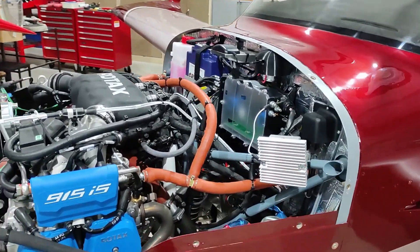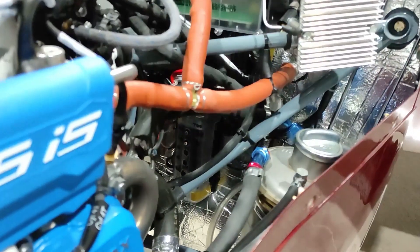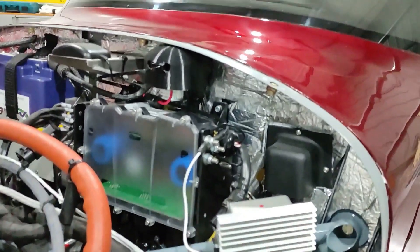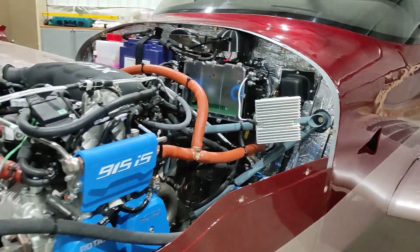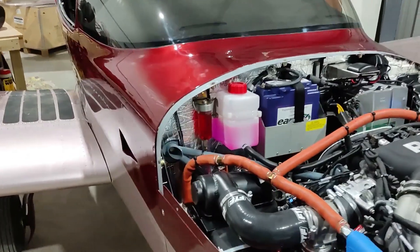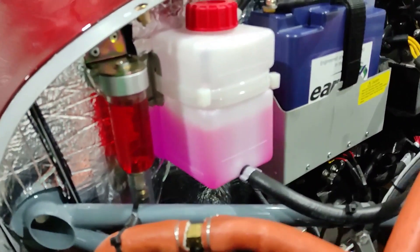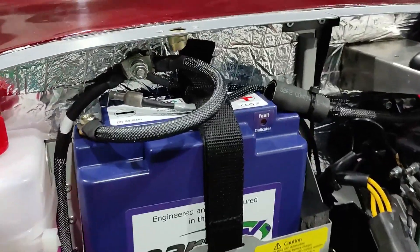The final inspection process essentially involves going through the whole build — every single nut and bolt — making sure everything is done as per the build manual. If there are any deviations from the build instructions, you need to justify that by getting an authorization from the factory or redo it to match the manual. It's quite tricky because the build manuals keep updating, with new versions almost every other week, so you have to nail down your build to a particular build manual revision number.